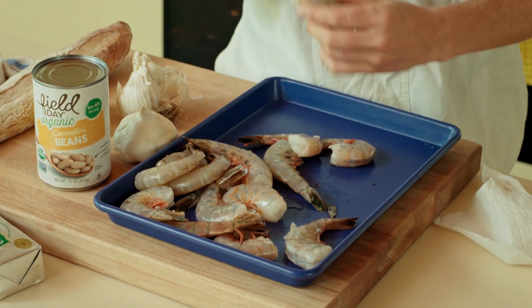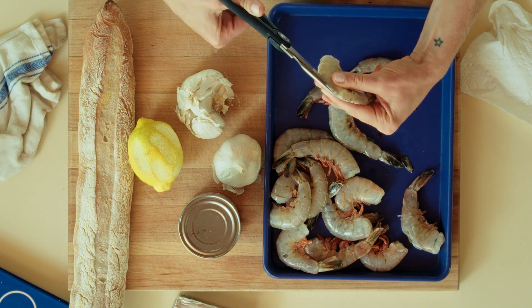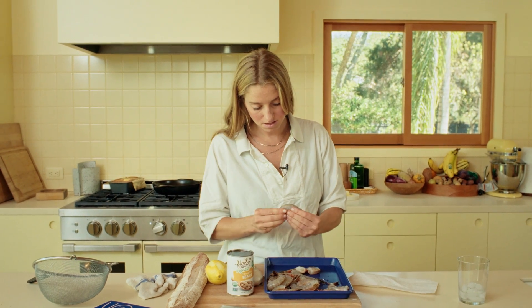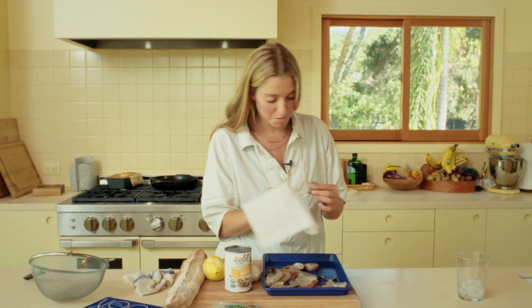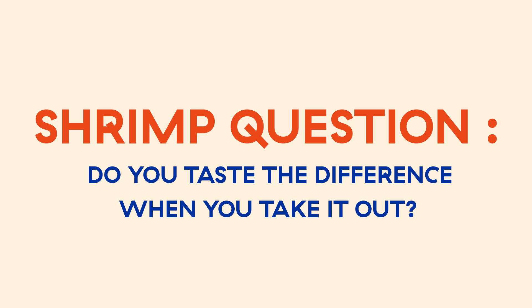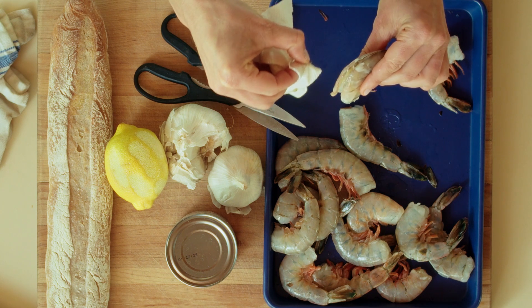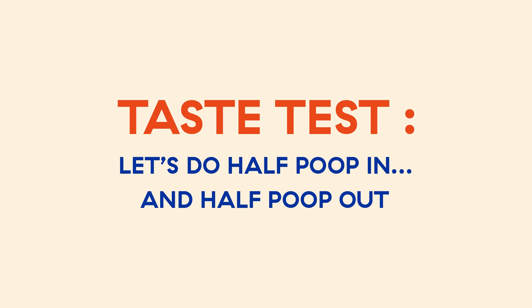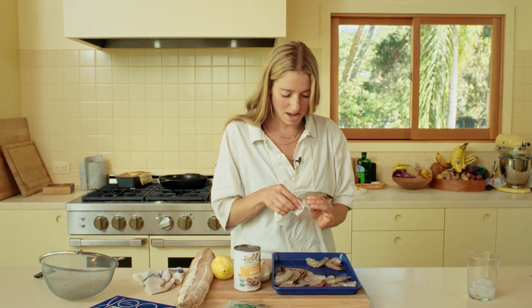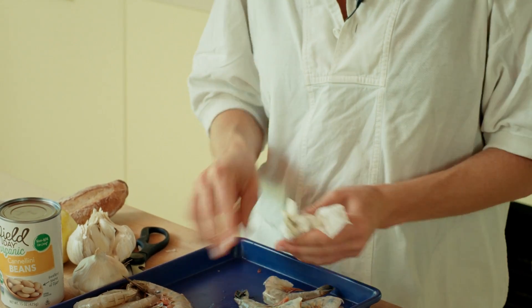And then you just repeat - straight up the back, snip snip snip. Check for doo-doo, remove doo-doo. You can usually pull it out in a string. I don't taste the difference when I devein them, which is why I don't normally do it - if you can't taste it, who cares. Should we devein half of them and see? Yeah, let's do a blind taste test. We're going to devein half and not devein the rest and see if we can tell the difference.